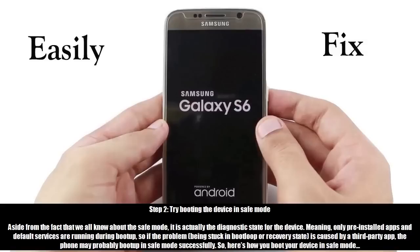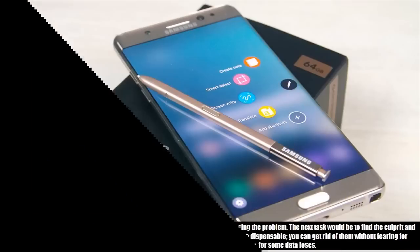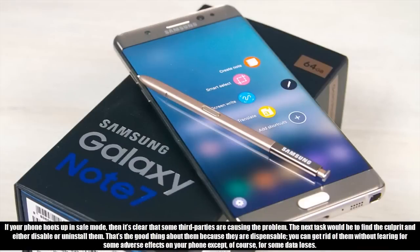Here's how you boot your device in safe mode: Press and hold the power key. As soon as you can see the Samsung Galaxy S7 Edge on the screen, release the power key and immediately hold the volume down key. Continue holding the volume down button until the device finishes rebooting. You may release it when you can see 'safe mode' in the bottom left corner of the screen. If your phone boots up in safe mode, then it's clear that some third-party apps are causing the problem. The next task would be to find the culprit and either disable or uninstall them.